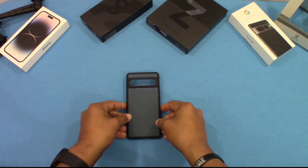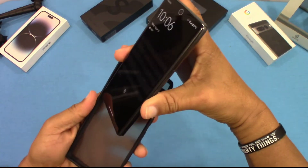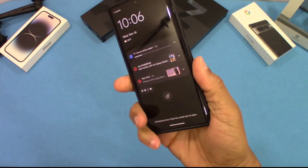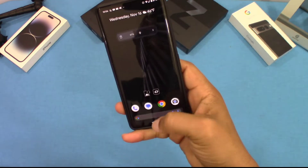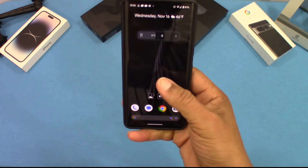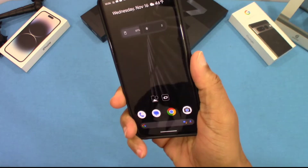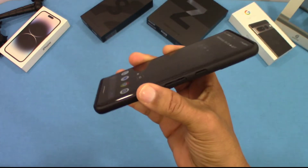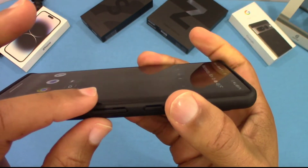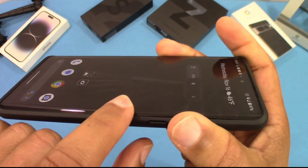We're going to go ahead and get the device and put it inside and see how it fits. Here's the Pixel 7 Pro — let's put it inside the case. It fits pretty snug, not the tightest fit but pretty snug. The translucent back is sort of slippery — not the most slippery, but it doesn't offer much grip. There's lip on the top and bottom, but not much lip on the side, so you should be able to use a screen protector. Depending on how you drop it, you could damage the screen.